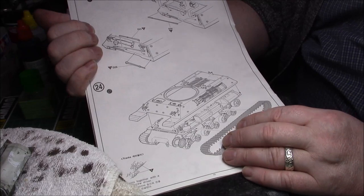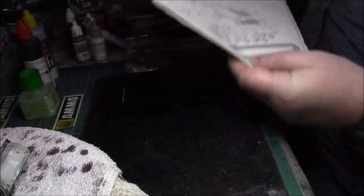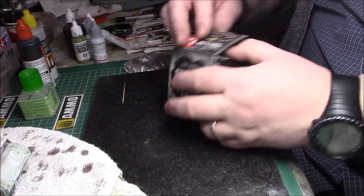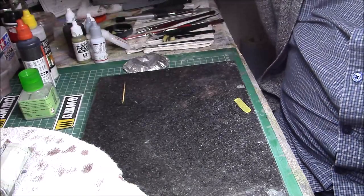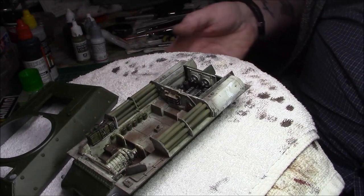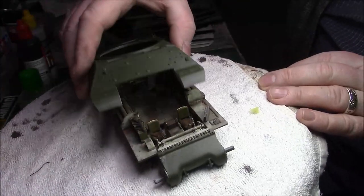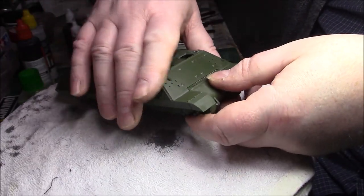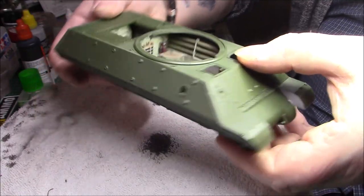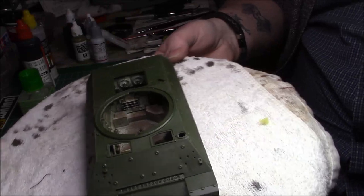I'll probably do the late version for the bogeys. We'll stop at Step 24 — basically get all the upper hull complete, and I'll get back to you after that. So far the build's fine — no problems whatsoever, any problems have been of my own making. I'm really happy with it. I've stuck a few bits of the front panels and rear panel on just to test fit, and it goes on relatively easily — just needs a bit of pressing down. You are going to see a bit of detail through there, so I'm tempted to leave the hatches open.